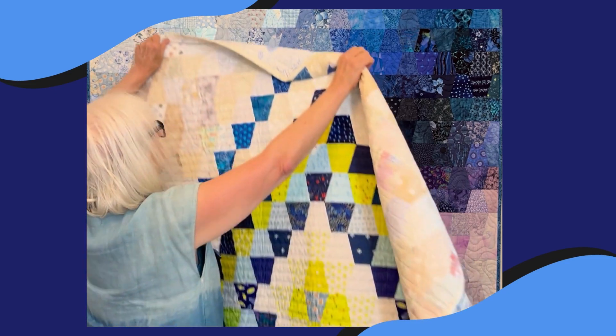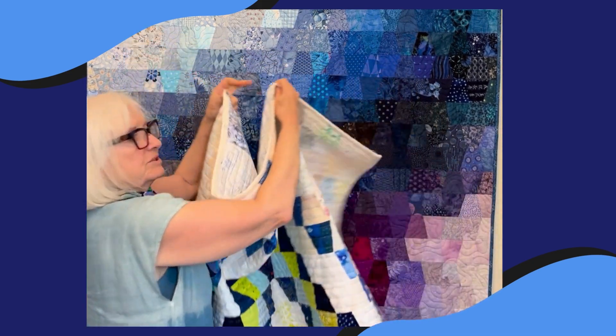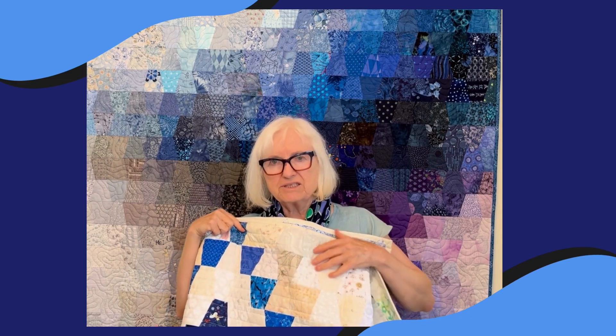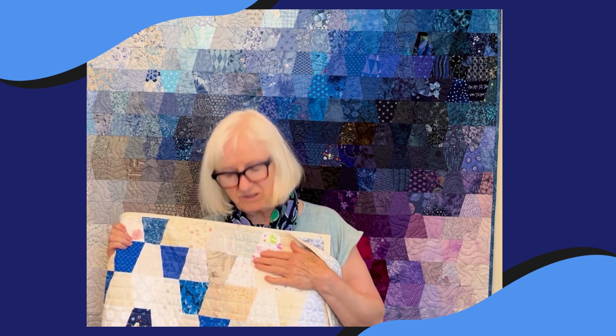Here's another quilt design I came up with for the tumbler blocks. I basically arranged them into a diamond shape. You could use your favorite colors here — it especially looks good because it's offset by a very light background. The background is made from all of my lighter fabrics; sometimes I use the backs of fabrics and it just gives you something else to look at when you're looking at the quilt.